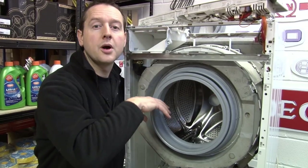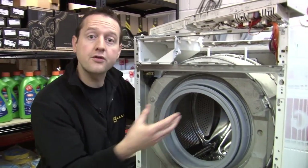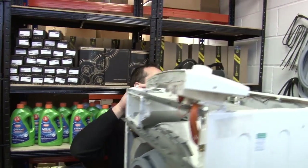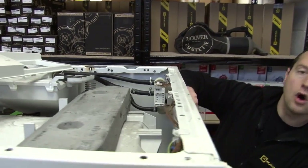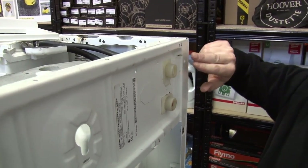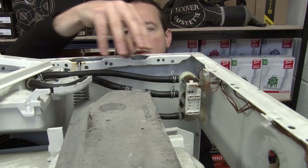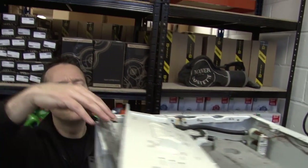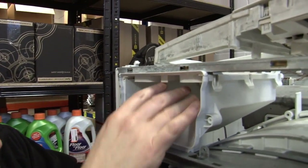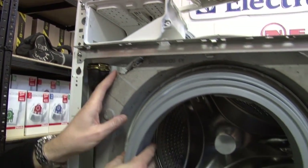The machine works by agitating your clothes in warm soapy water. Let's follow the flow of water as it comes through. At the back we've got a hot water and a cold water inlet — you may just be using the cold water and not the hot. These solenoid valves open to let the water flow through into our detergent drawer. The detergent is washed down through this pipe and into the drum.